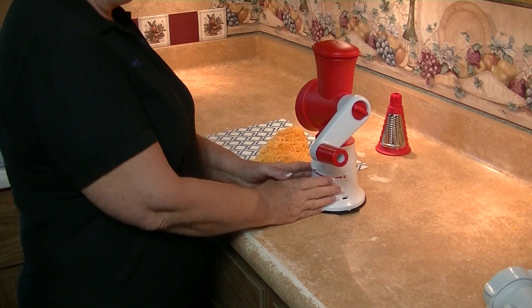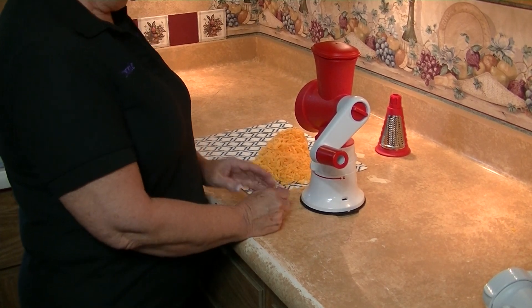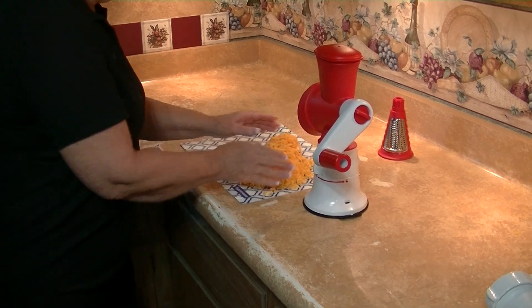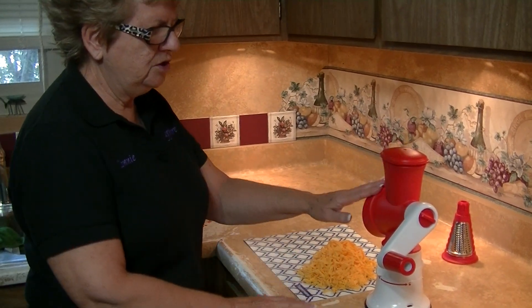You can start with your Fusion Master, you can start with your Great Master, or our juicer. Isn't that easy and simple? Remember: easy to assemble, easy to use, easy to clean.